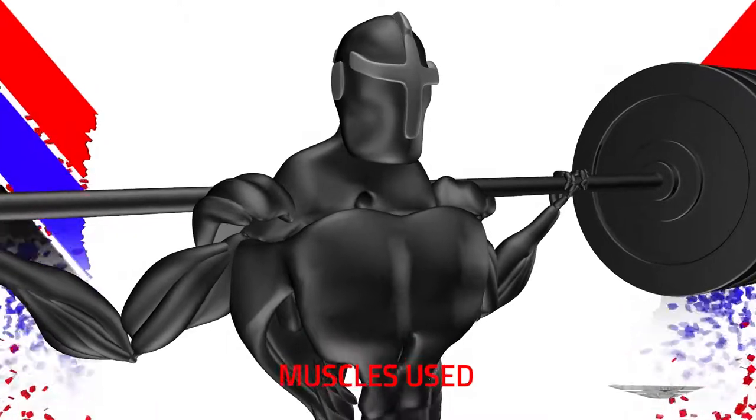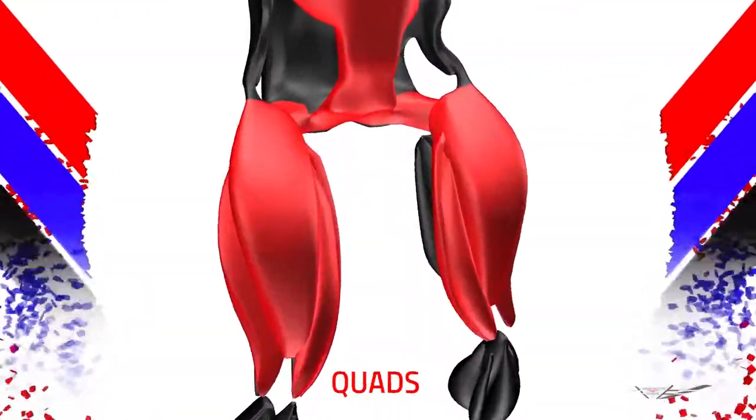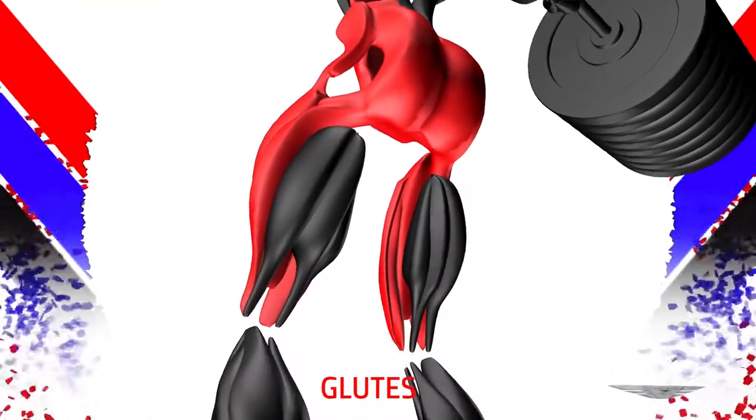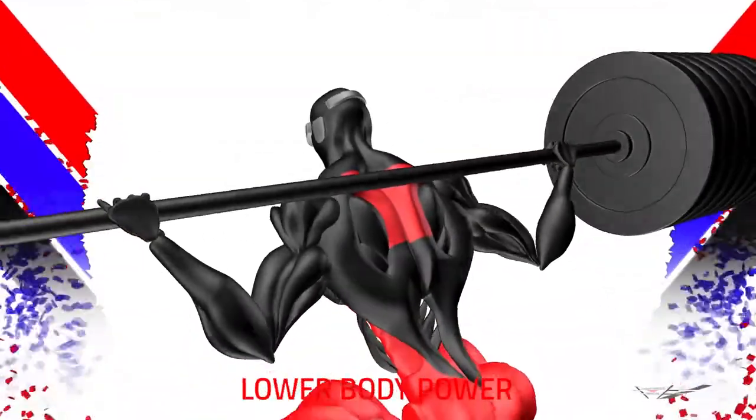Squats. Muscles used: core, hips, quads, glutes, hamstrings. Purpose of the exercise: lower body power.